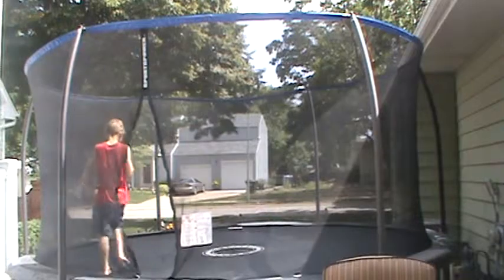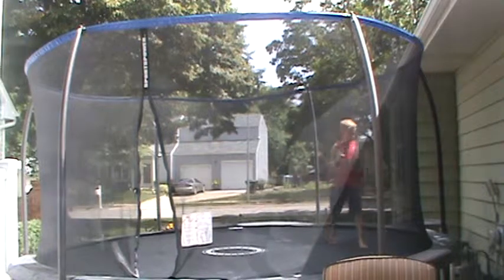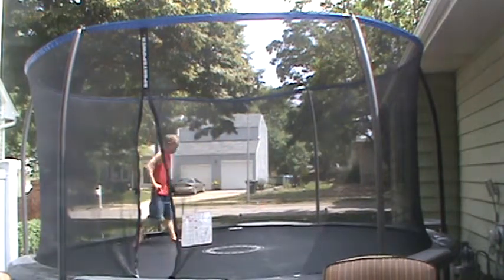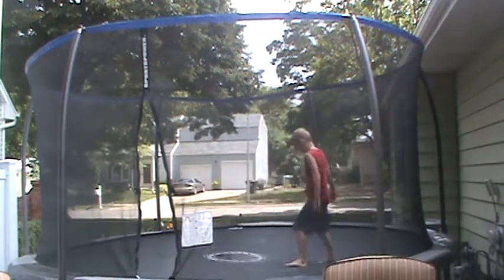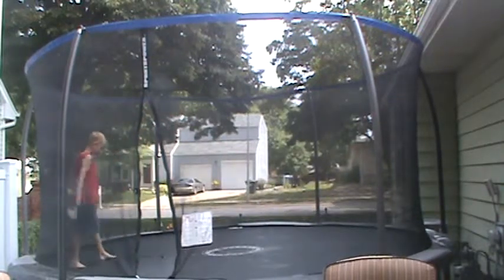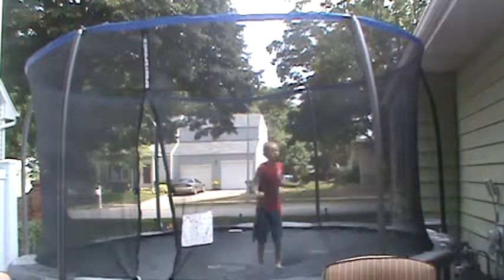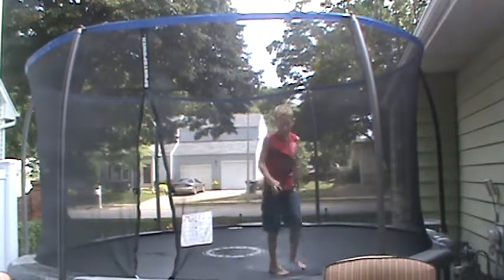I didn't even say what the video is, but this is going to be like a front flip montage — I do a whole bunch of front flips and stuff. The water's already getting warm.